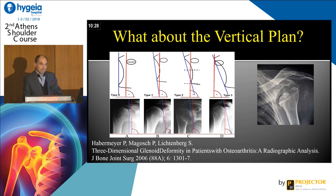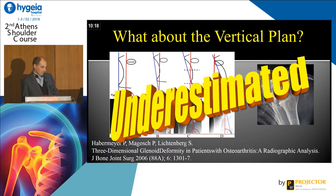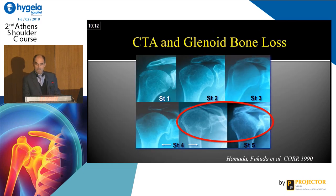But there are other problems. You can have problems in the vertical plane — you know probably this classification by Peter Habermeyer with erosion of the glenoid at the distal part. So probably we underestimate that before surgery, and of course we have to control by CT scan. We can also have a proximal, superior escape.